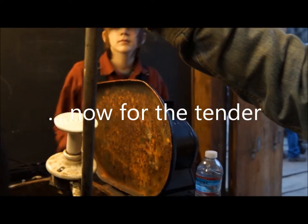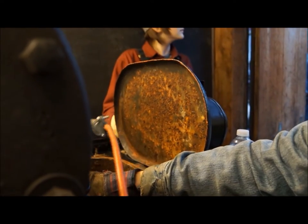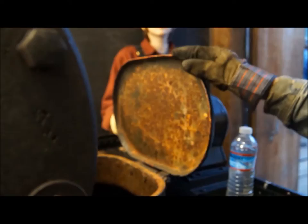We've got one of these heaters in the tender as well, because we drained all the water out of it. And once the rust starts creating the flakes, the flakes go through the water.